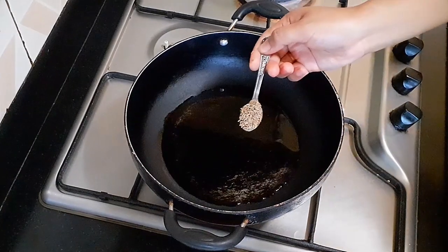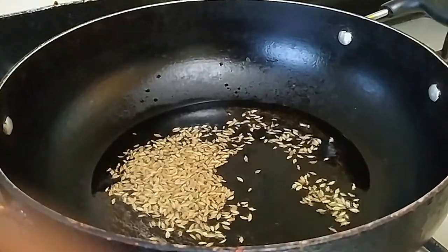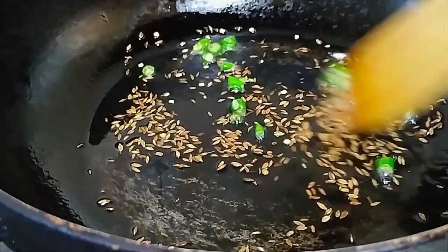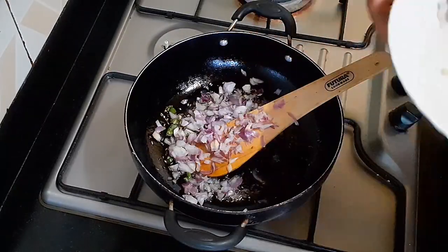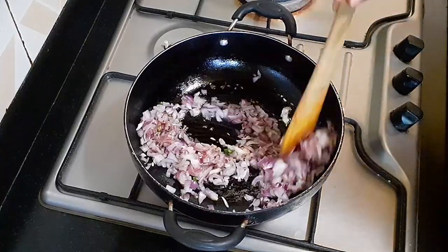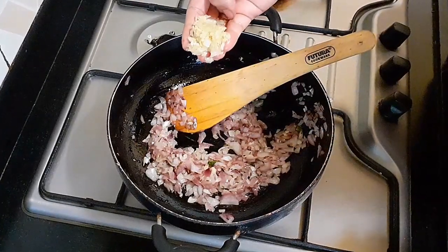We look for our fat milk and cake it. We look for 1 cup of milk.